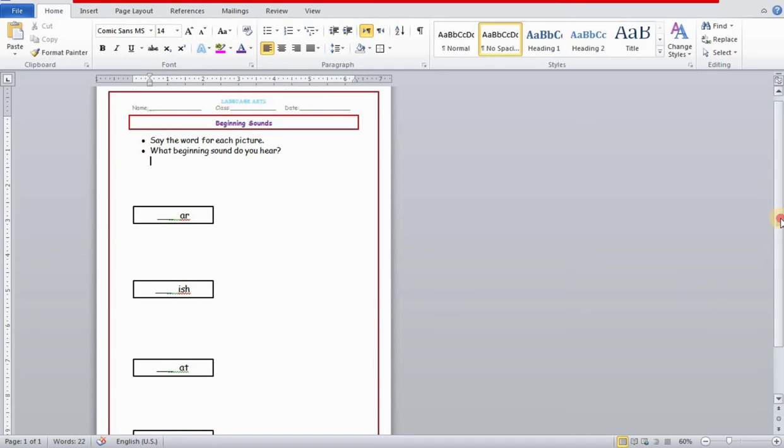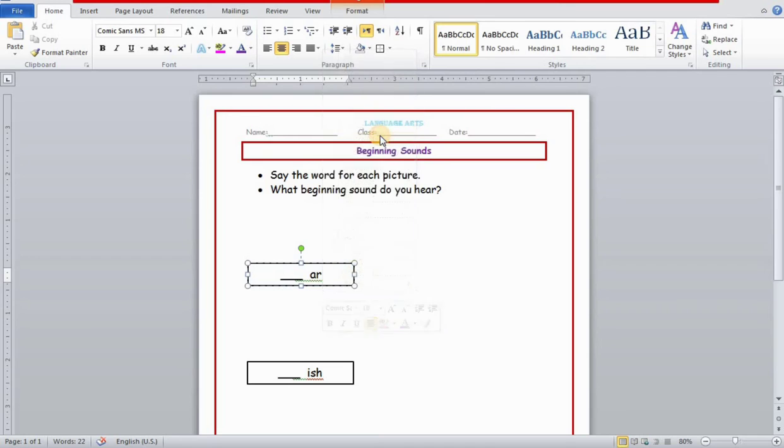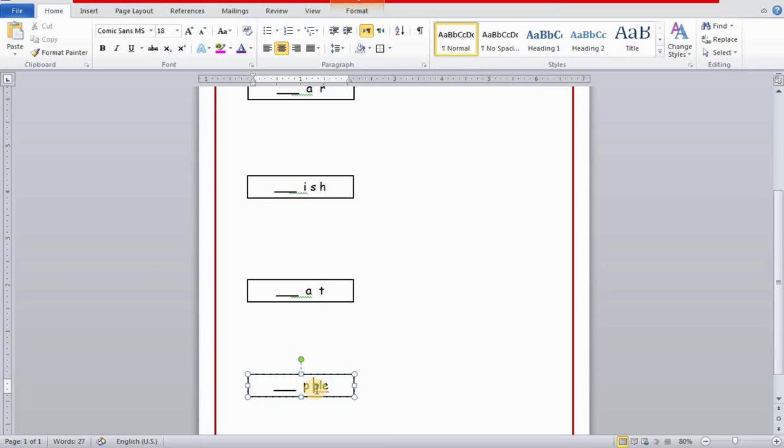Now I'm adjusting the worksheet to fit the A4 size page. You can see green and red lines — I'll ignore those because they indicate spelling errors since I haven't typed the first beginning sound letter yet. The blue line means Word wants to auto-correct with automatic capitalization, which I've turned on, so I'll ignore that as well.